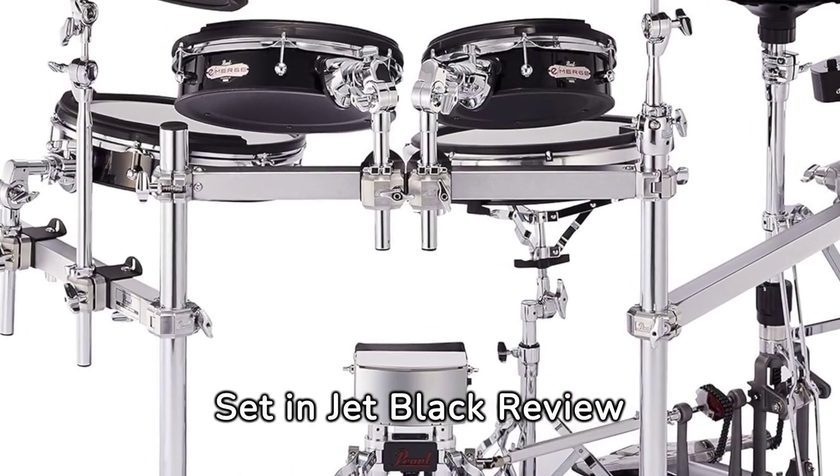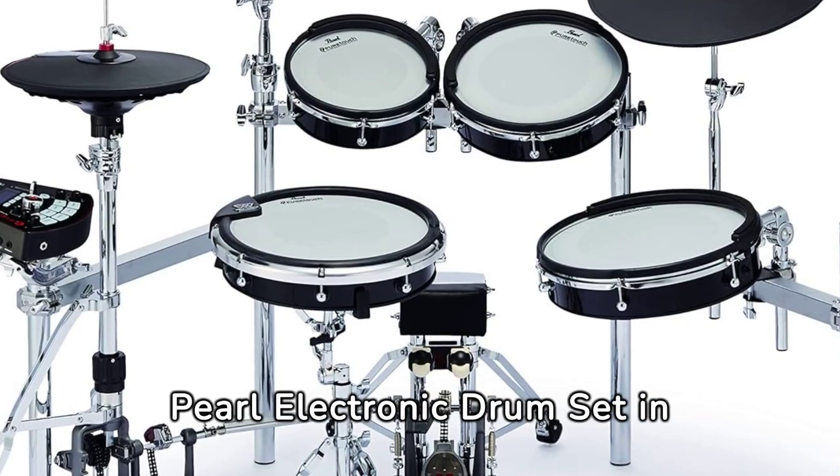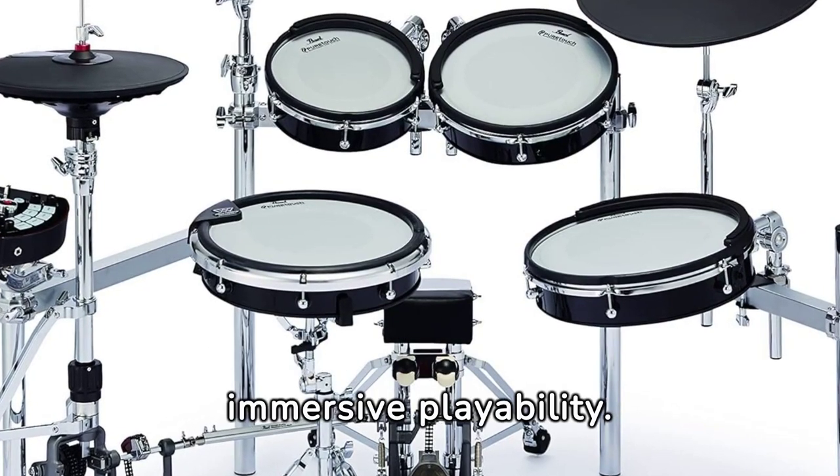Discover the groundbreaking Pearl Electronic Drum Set in Jet Black, a top-rated instrument that promises to revolutionize your drumming experience with its advanced features and immersive playability.